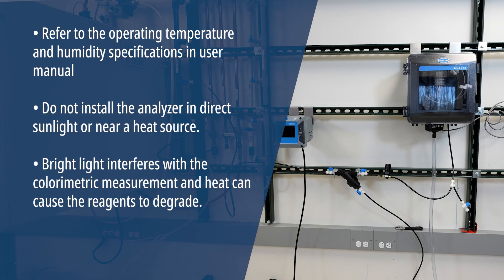Install the analyzer indoors, in an environment with minimum vibration. Bright light interferes with colorimetric measurement, and heat can cause reagents to degrade.